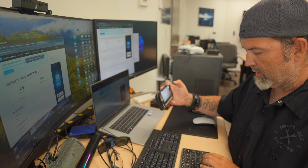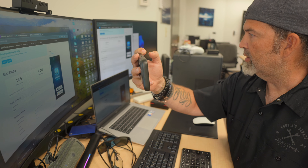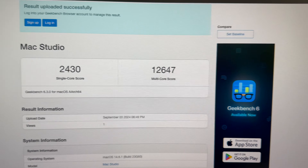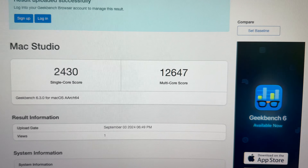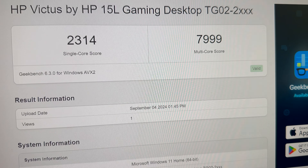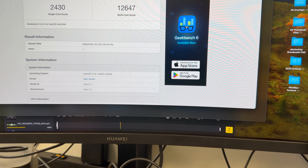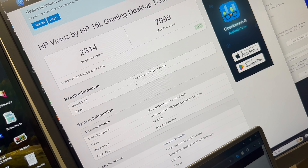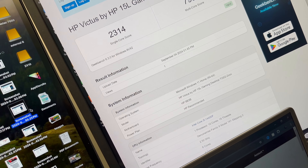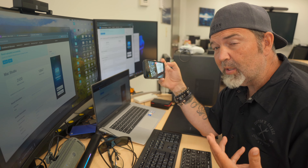The Mac Studio scored 2430 single-core, so we're getting pretty close to similar single-core speed. But because of the number of cores in the Mac Studio, you're getting 12,647 multi-core, which is to be expected. The HP Victus scored 6476 — a little bit faster than the Huawei and my MacBook Pro for sure, and definitely not as fast as the Mac Studio, but that's to be expected.